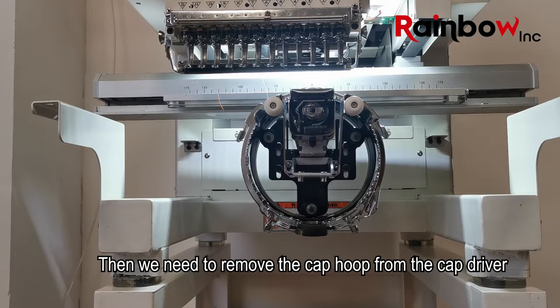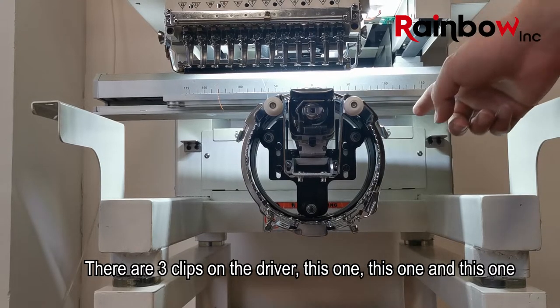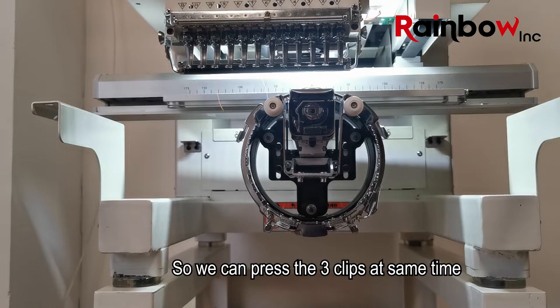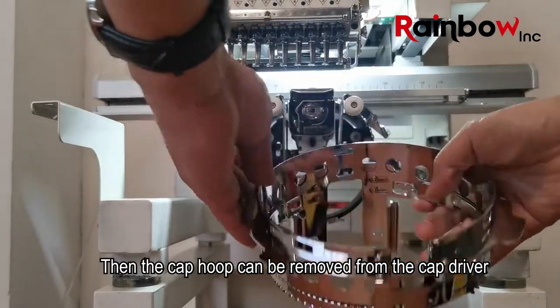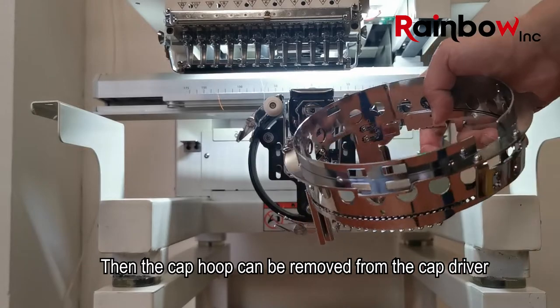Then we need to remove the cap hoop from the cap driver. There are three clips on the driver — this one, this one, and this one. We press the three clips at the same time, and then the cap hoop can be removed from the cap driver.